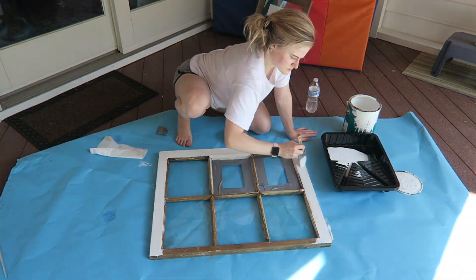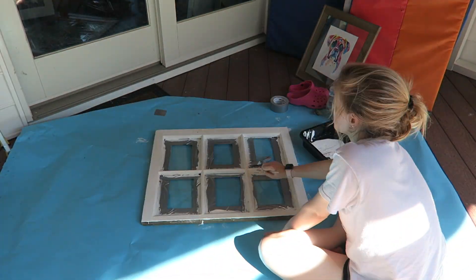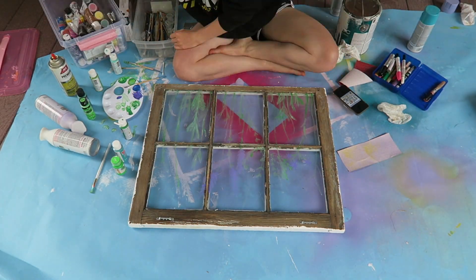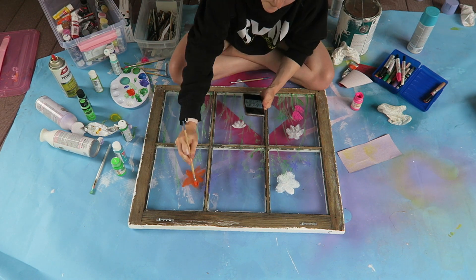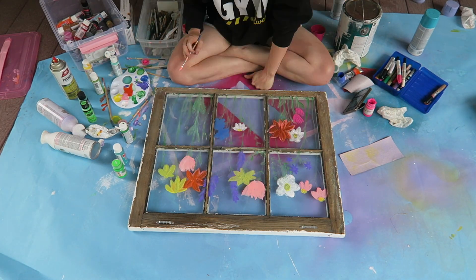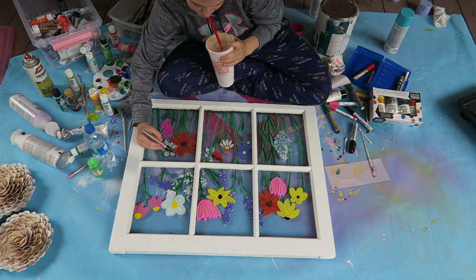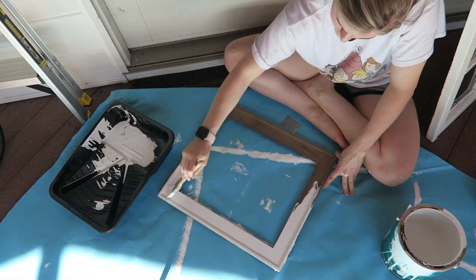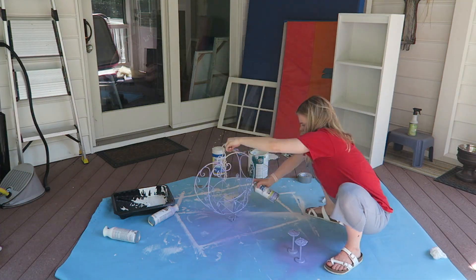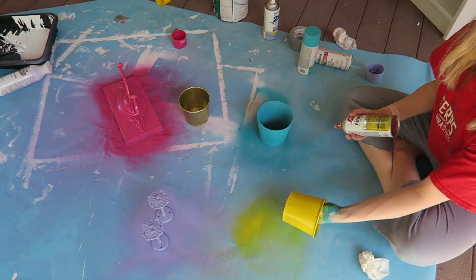The next thing I'm painting is this old rustic window. I really like it but again I just don't like that it's brown. Once that finished drying I flipped it over and started to paint flowers on it — I saw this on Pinterest and thought it was so cute. When I finished the window I also painted some other things like this brown picture frame, and for the theme of this room I'm going for really colorful, so I spray painted a bunch of other decorations to make it more colorful.